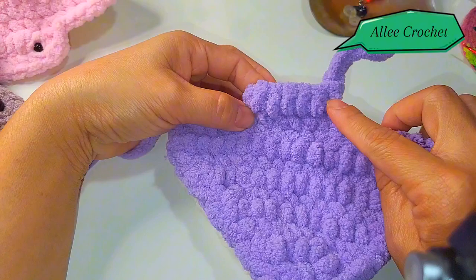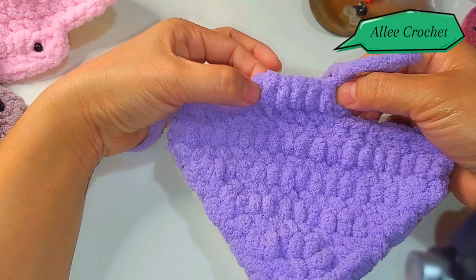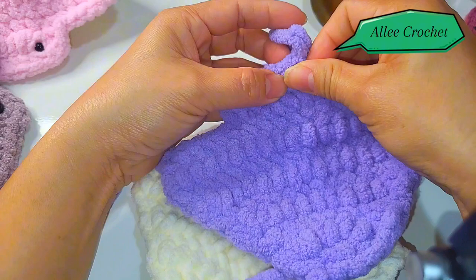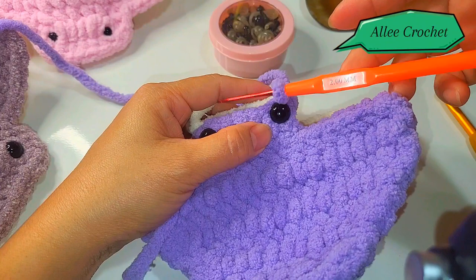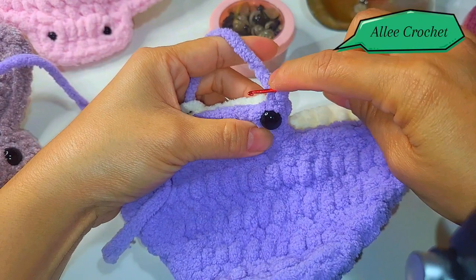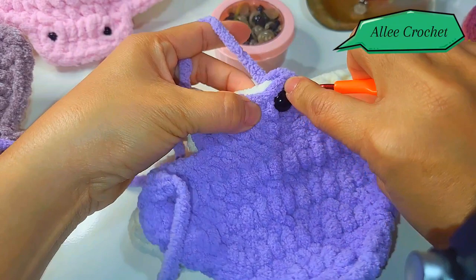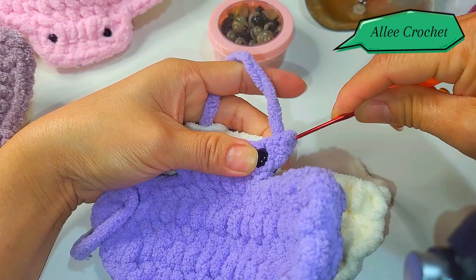Before you single crochet, you need to put the eyes in here on this side, side by side, using your safety eyes. This is why we need a smaller hook — because now that the stitches are covered with our safety eye, it's hard to insert the bigger hook, so we are going to use the smaller crochet hook.